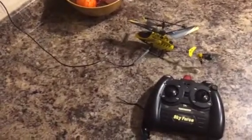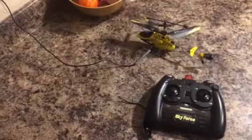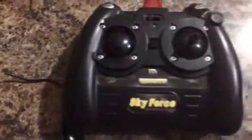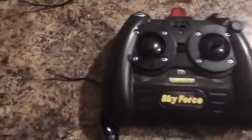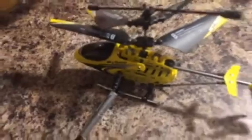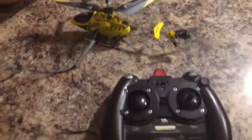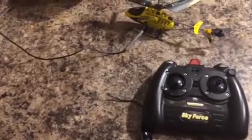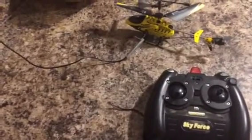Hey there YouTube, here's my short video on how to fix your helicopter charging problem. As you can see, you get a remote and there's six batteries in there, and there's an end on there which is the end I've got plugged into the helicopter. When you charge the helicopter it kills the batteries in the remote — gives you about two or three charges, then you're toast.